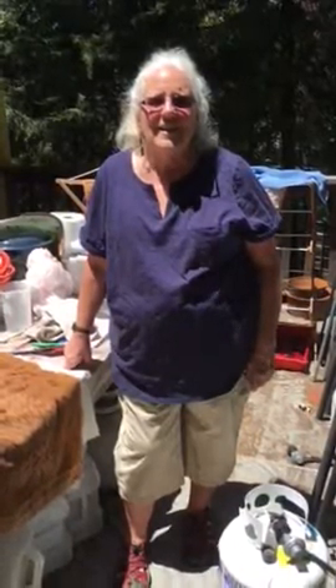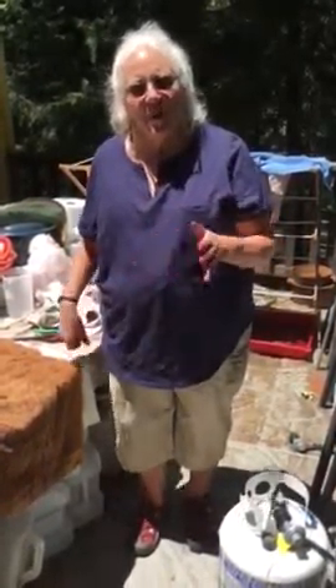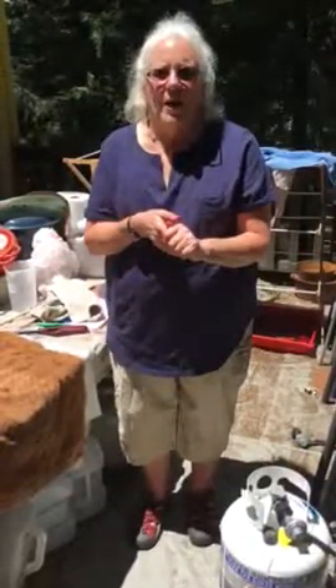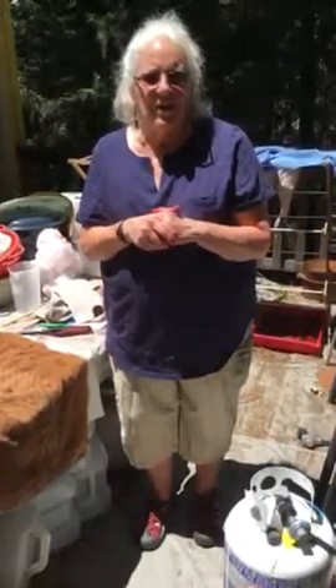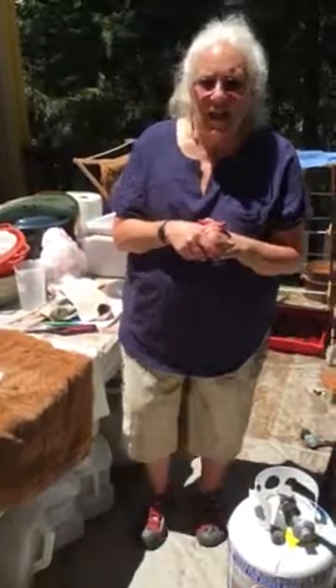Hi, this is Mary from Dreamy Goat Design Studio, and we're back at dyeing with cochineal. In the last video, we prepared it and started the first bath. I said the next video would be two days from now, showing the first bath of brilliant red and the second bath of maybe a raspberry pink or paler pink. Well, things changed a bit — this is actually the next day. There's no second bath, and the first bath is quite different than what I anticipated.